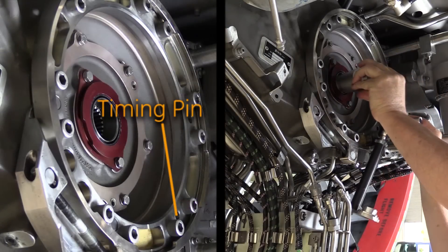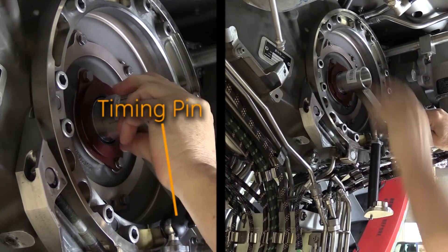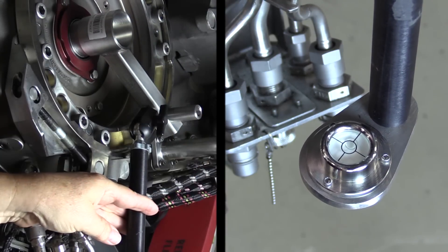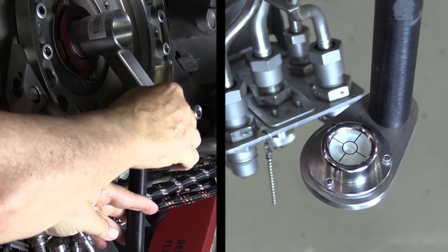Put the spline adapter alignment tool into the input spline of the engine accessory gearbox and timing pin hole. Loosen the knob on the spline adapter alignment tool and adjust it until the bubble is in the center location of the level.